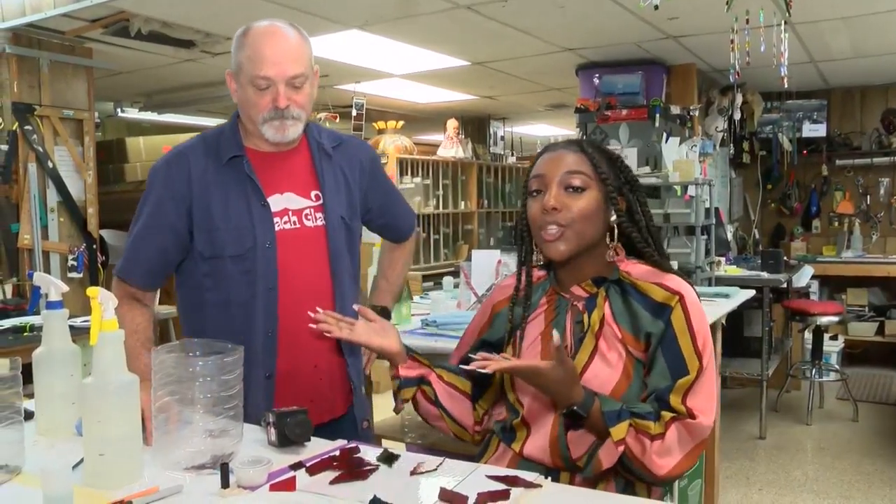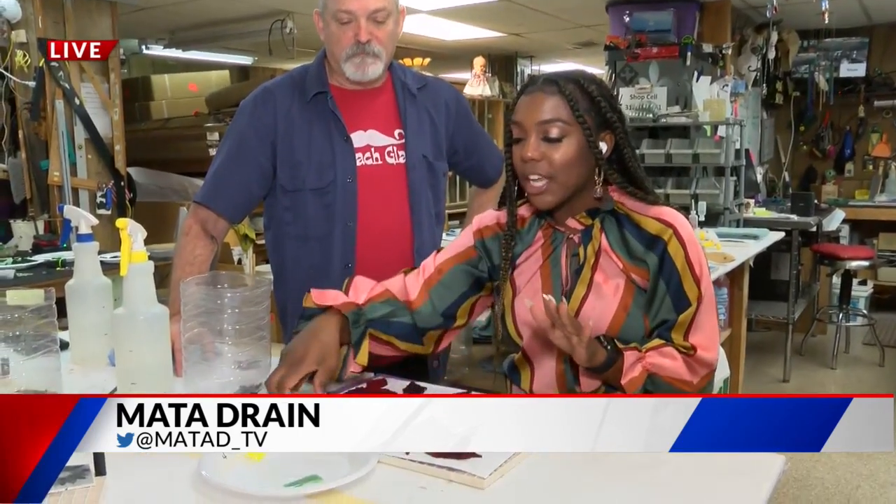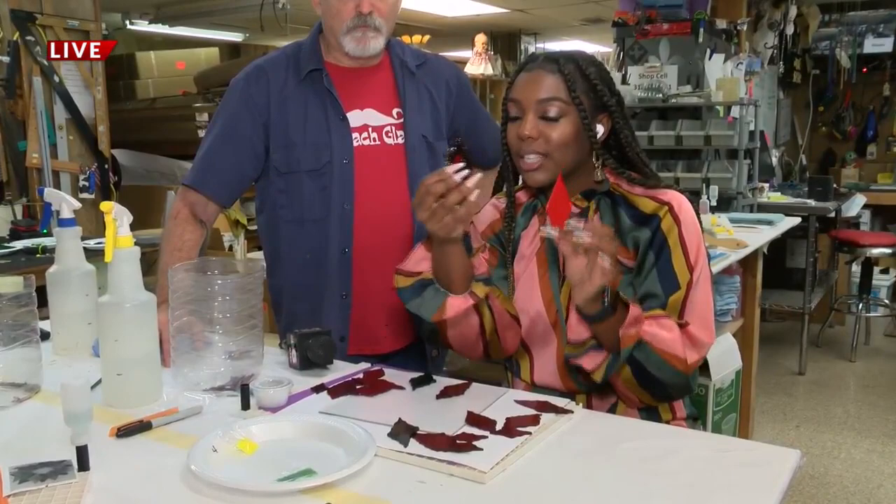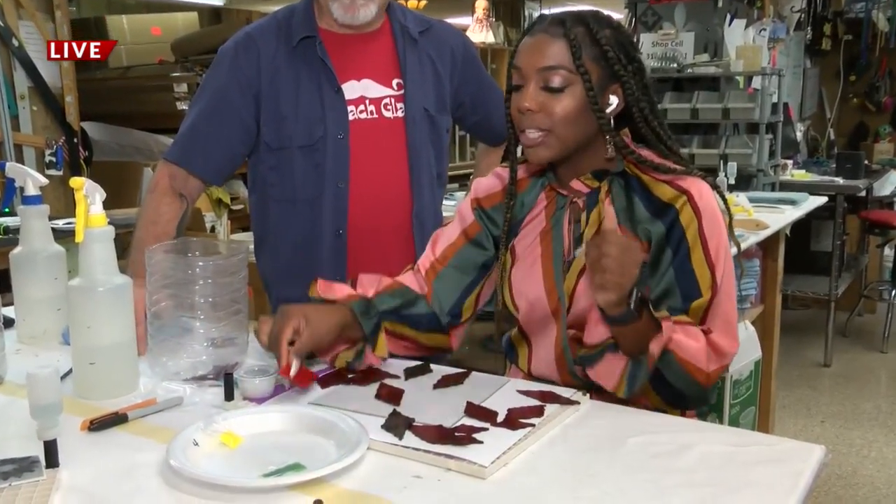Good morning, Jessamine. I'm here back with Mr. Eric. Earlier he was showing us some glassblowing techniques, but now we're here making a beautiful poinsettia. I've already cut out the shapes from this, and I made my little flower petals and leaves, so now I'm going to put it together.